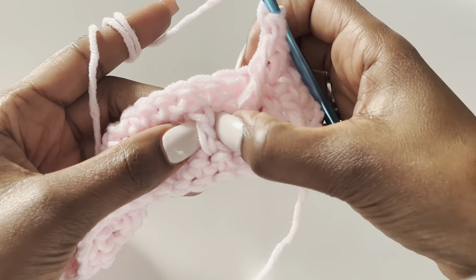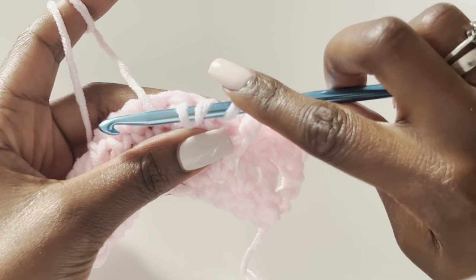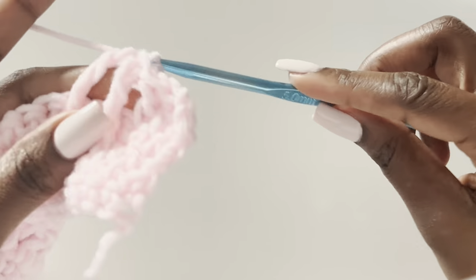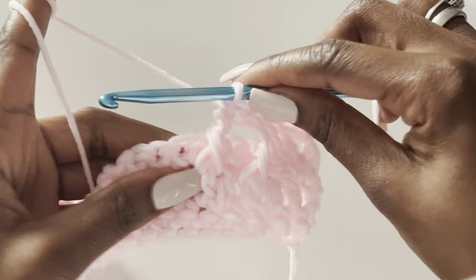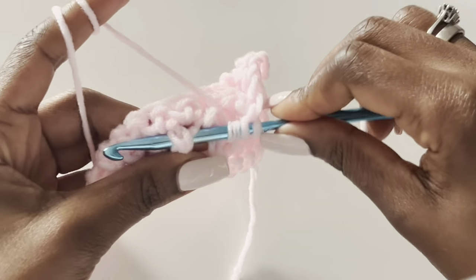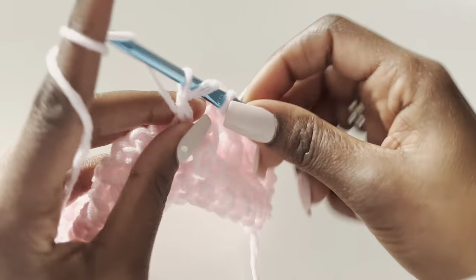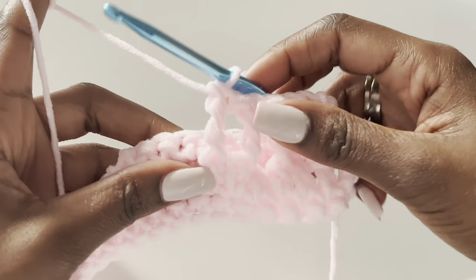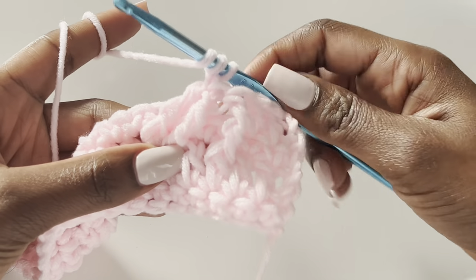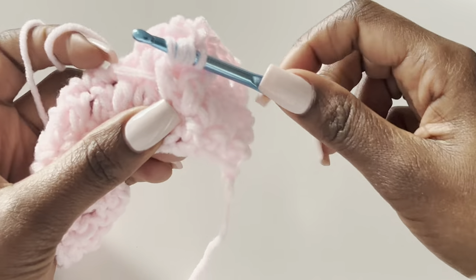Yarn over, pull through two, yarn over, pull through two, yarn over, pull through two — that's our second treble. Then yarn over twice and make our third treble right next to it. For the fourth treble, we go back to the stitch we skipped and work our fourth treble under it.